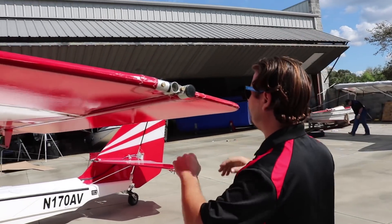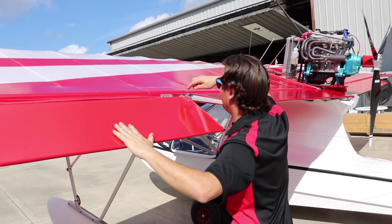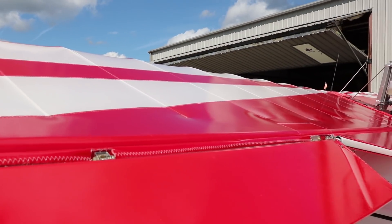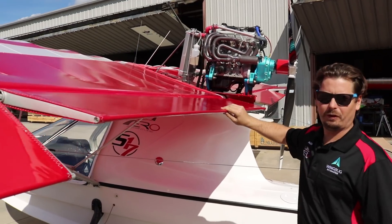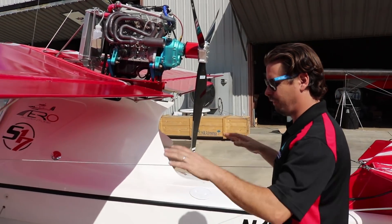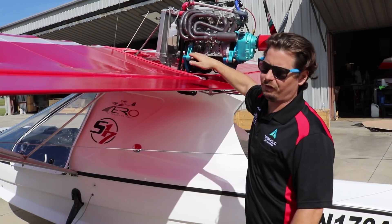We come around and check our aileron — we can physically move it, make sure everything's good. When you pull it down, there are cotter pins in each one of these AN hardware fittings, and we want to make sure those are all still intact. Looks like we're good to go on this one. Flaps — we can put those down electrically, but we want to make sure there's no play in the flap. Right now it's very sturdy, which is what you want. We're also checking for cotter pins in each one of these connecting points.